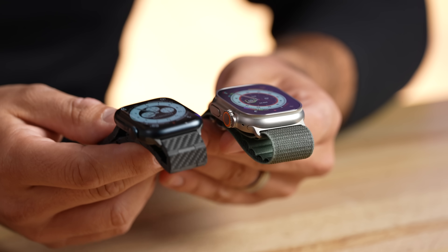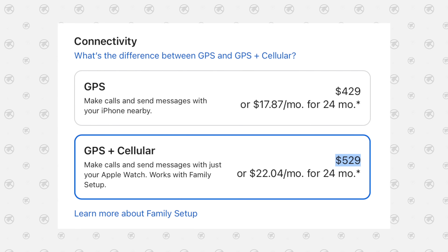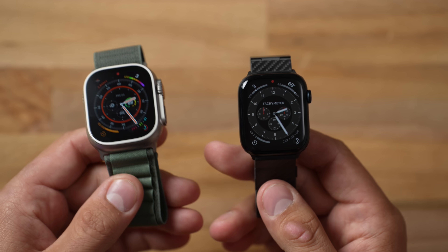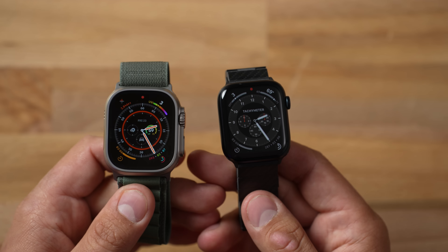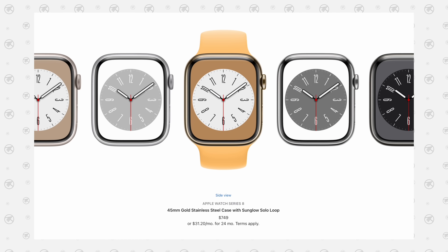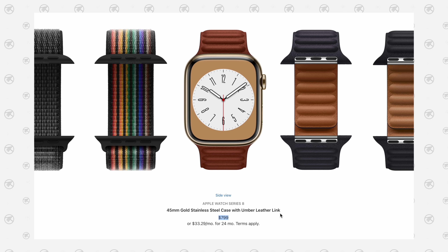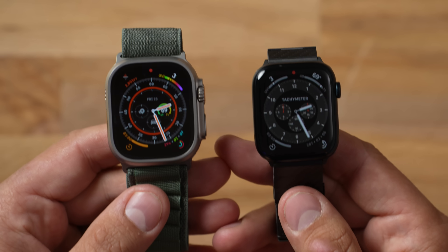A lot of people say the Ultra is double the cost of the Series 8, but that's not quite true. The larger 45mm Series 8 is more expensive than the base model, and adding cellular — which the Ultra includes — narrows the gap further. The real difference is about $270, which is still significant but not double. And if you want a durable Series 8 with sapphire glass and a better band, you're spending around $800 anyway — the same price as the Ultra.